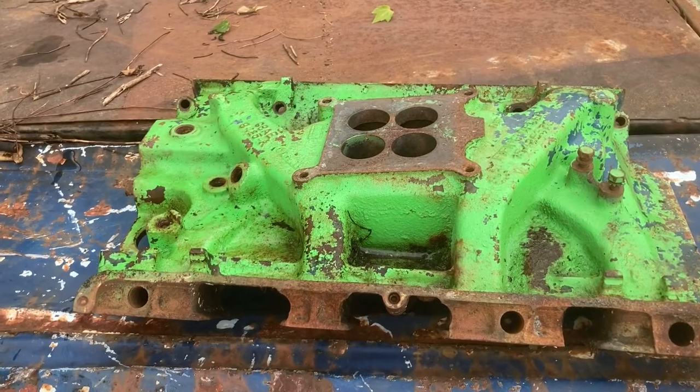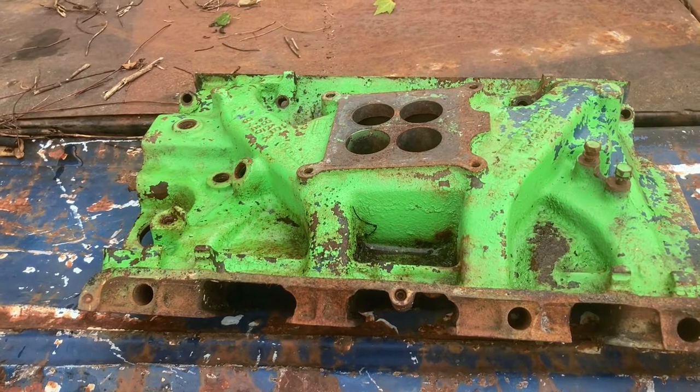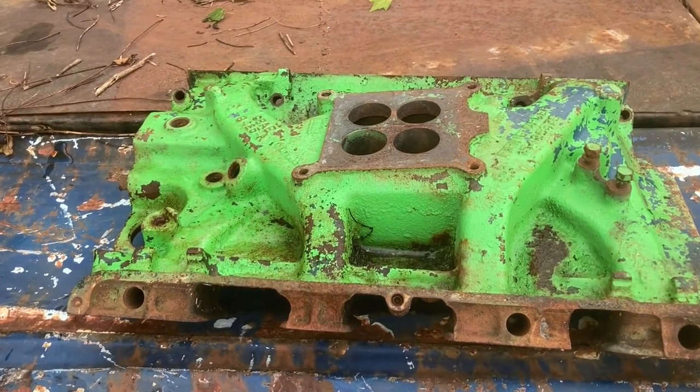Hey, welcome back to Black Lab Garage. Today we're going to try a cheap but effective way to clean the intake manifold. I picked up an old 390 manifold for a 390 build that I'm doing, but as you can see somebody painted it a horrible, horrible shade of green. So let's see if this stuff works - let's get into it.